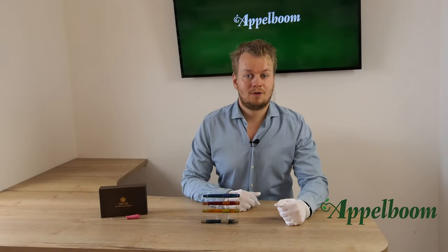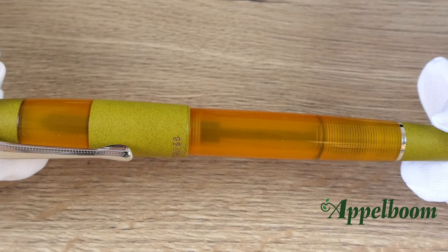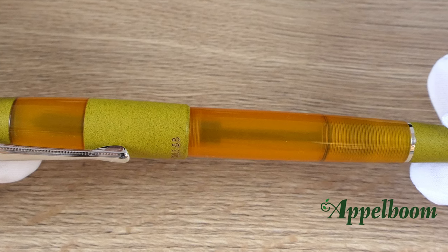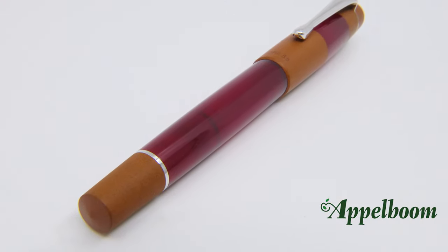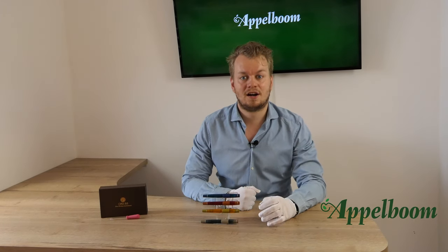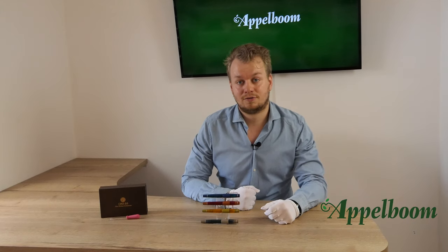The Opus 88 Coloro is made of a combination of resin and ebonite. The barrel is semi-translucent so you can see the filling mechanism and ink level inside. The cap is also semi-translucent near the nib, visible through its nib window. The piston knob and parts of the cap are made of ebonite. The ebonite parts feel a little rougher compared to the resin parts and smell different, though that's hard to show in a video. The metal parts, like the clip and piston knob ring, are silver colored.